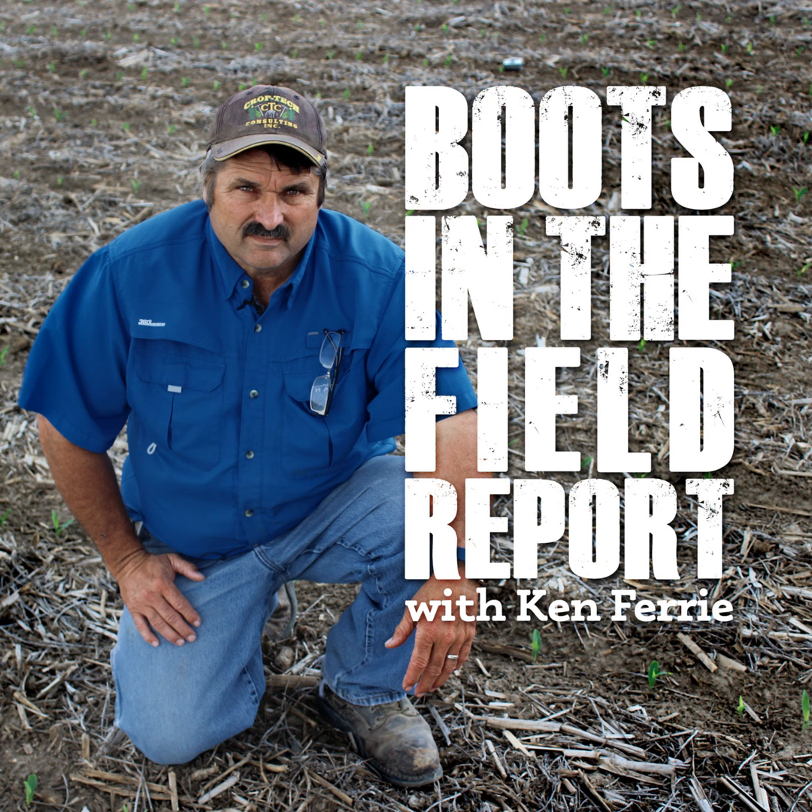Registration for Corn College is open and the agenda is on our website. To stay up to date, check out our website at croptechinc.com and subscribe to our podcast, Boots in the Field Report. Keep her safe, keep her moving.